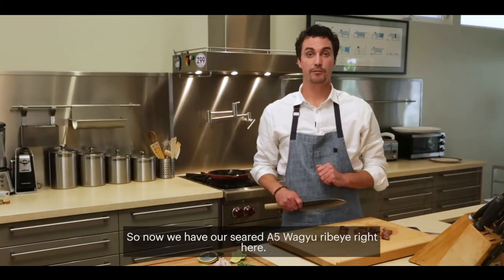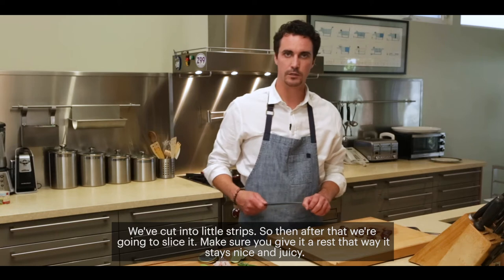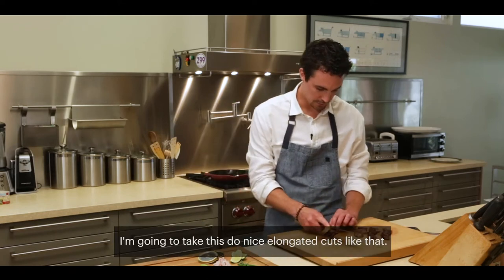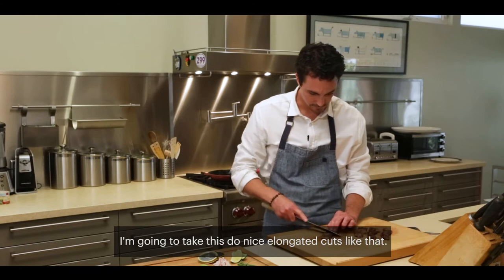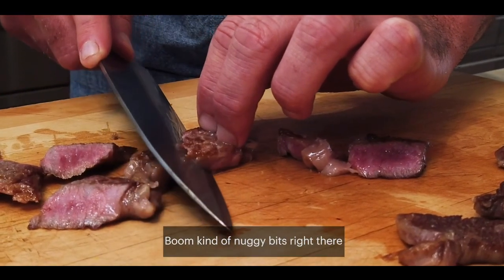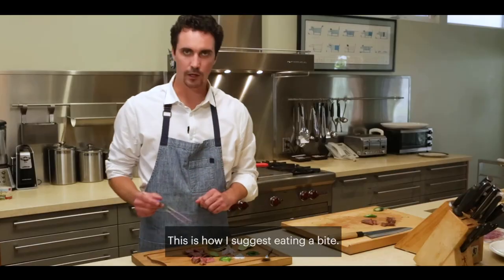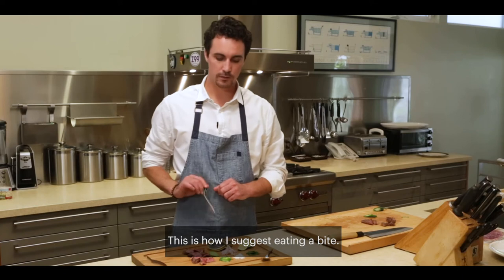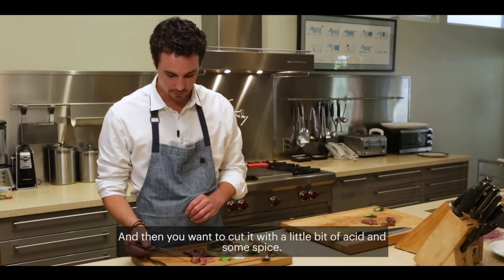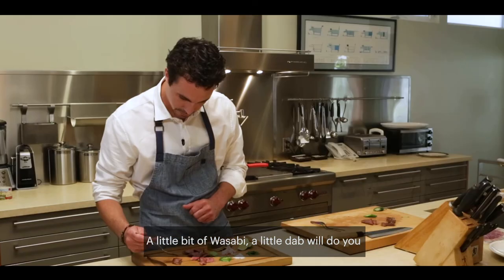So now we have our seared A5 Wagyu ribeye right here. We cut it into little strips, and then we're going to slice it. Make sure you give it a rest — that way it stays nice and juicy. Do nice elongated cuts like that, showing off the color. I suggest eating it as a balanced bite: you have the very fatty Wagyu, and you want to cut it with a little bit of acid and some spice. A little bit of wasabi — a little dab will do you.